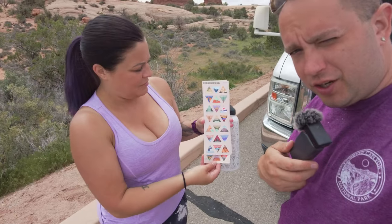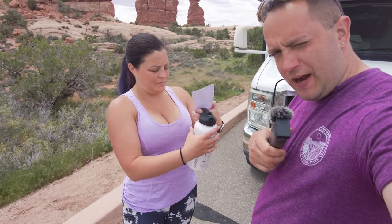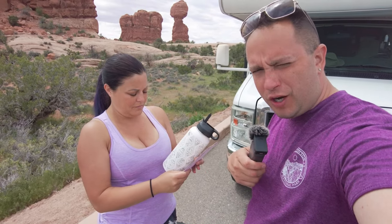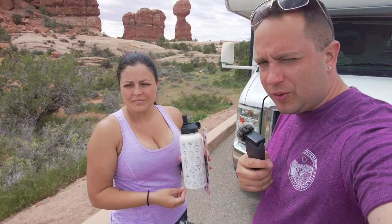We're going to start adding ours to our water bottle here. I did find on Amazon that if you lose your stickers they do have replacement stickers for the parks. They also have another water bottle on Amazon that's not quite as cool — I would recommend grabbing the one here at the welcome centers.